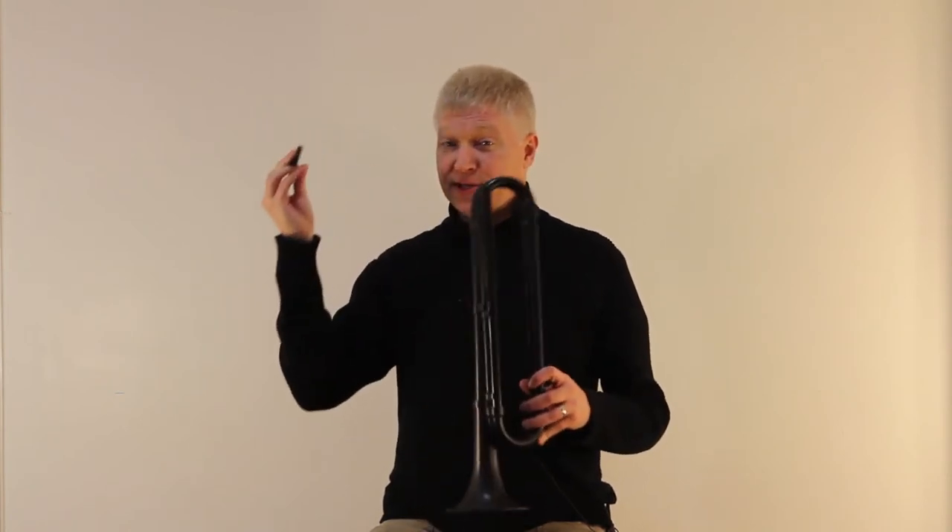After playing a while, water from your mouth and breath will collect in your trumpet. You might notice a gurgling noise. To remove the water, first take out the mouthpiece, and then rotate the trumpet until the water falls out, preferably on some newspaper or paper towel.